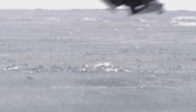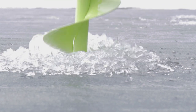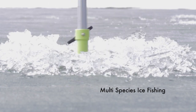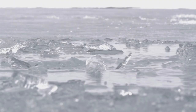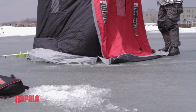Ice anglers can't cover a lot of water like open water fishermen fishing out of a boat. They're really limited to cutting holes and fishing vertically below them. They can cut several holes in a certain area and move around, but they're limited to just fishing the water that's below them. This is where using the right type of lure that enables the fisherman to attract fish in different water columns from further away really helps to increase their chances of catching fish.